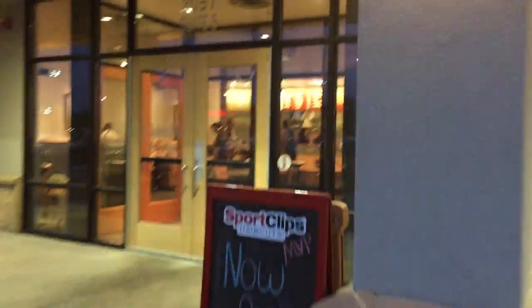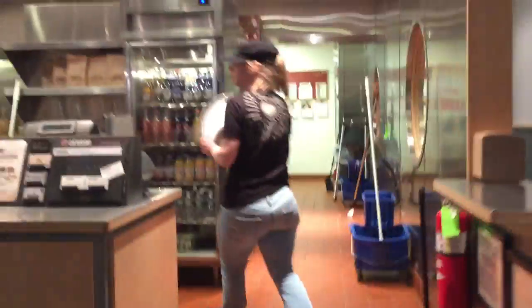Chipotle Mexican Grill — been a while since I've been here. Picked up the order.